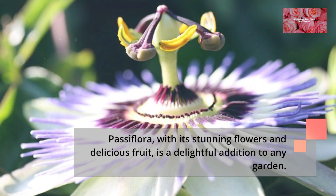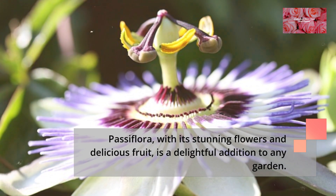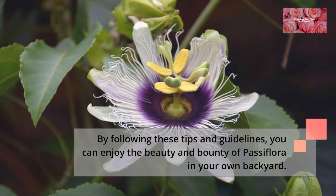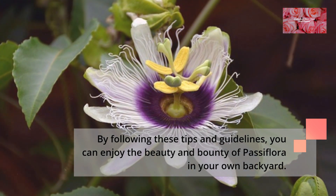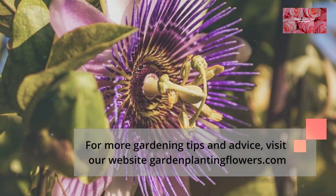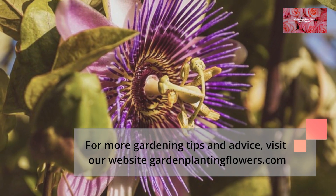Passiflora, with its stunning flowers and delicious fruit, is a delightful addition to any garden. By following these tips and guidelines, you can enjoy the beauty and bounty of Passiflora in your own backyard. For more gardening tips and advice, visit our website at www.gardenplantingflowers.com.